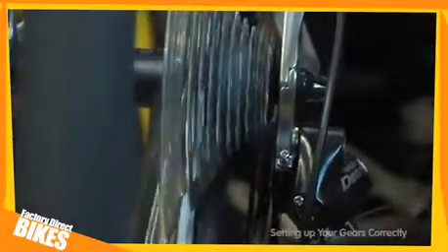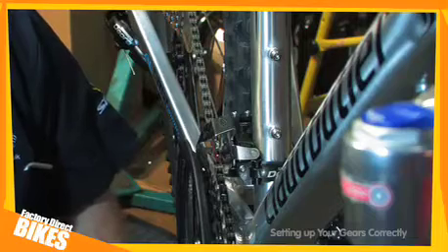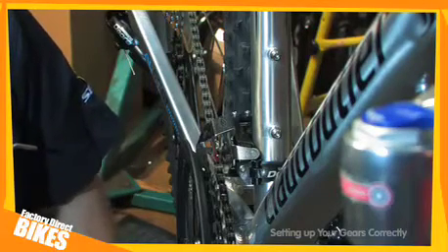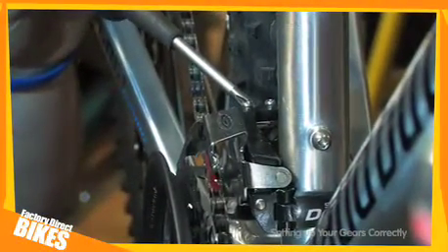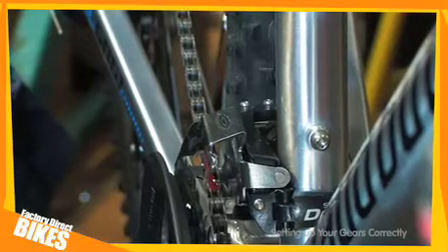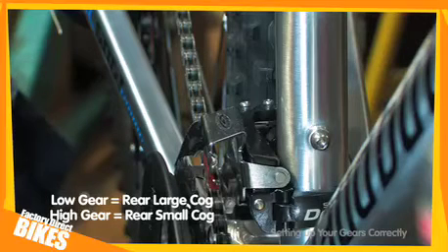Once you are happy with your rear gears, you can now adjust your front mechanism. Step three of my four step plan is to set the front derailleur. Again, on this derailleur there are two adjustment screws: the high limit screw and the low limit screw. The low limit screw only alters the mechanism on the low gear and the high one only alters it in the high gear. The middle gear adjustment is done using the barrel adjuster at the shift lever.